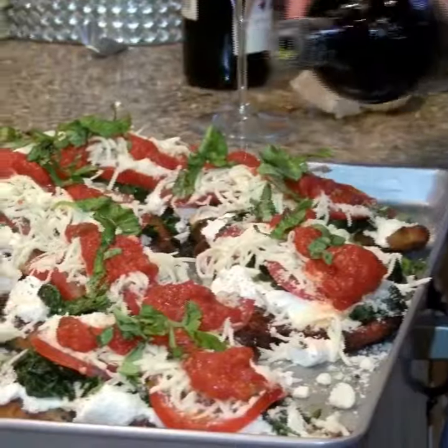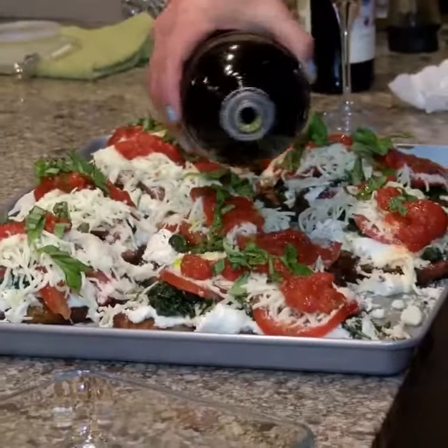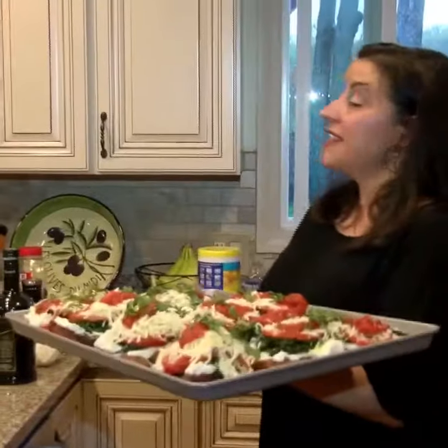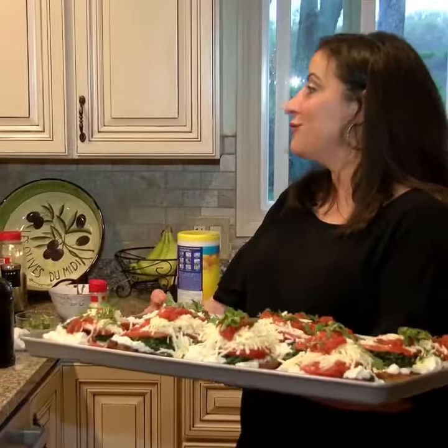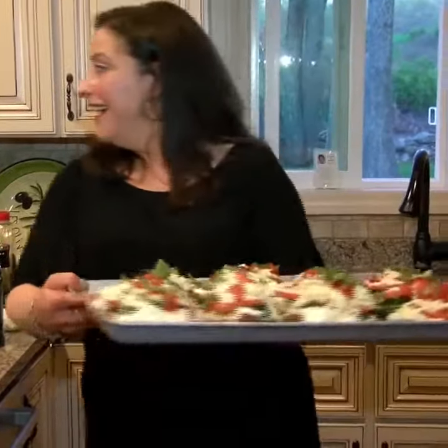Okay, we're going to drizzle it up. And there it is. We're going to pop this into the oven for about 15 minutes until all the cheese is really melty and bubbly. And in the meantime, I'm going to throw in some rigatoni. What do you think?